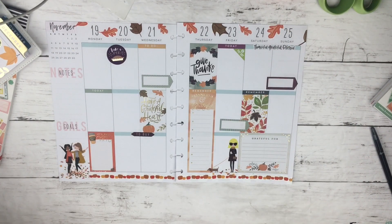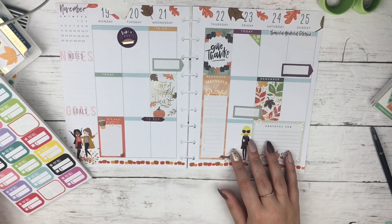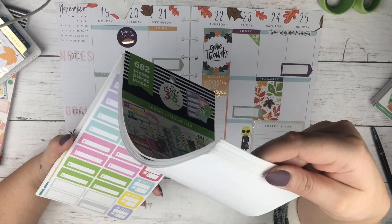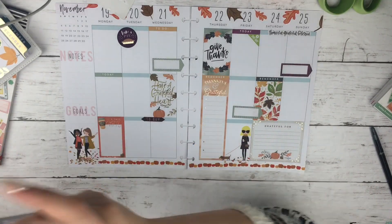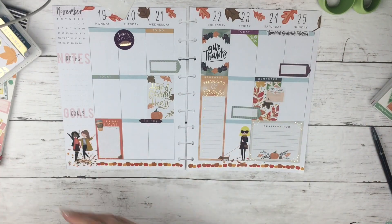Do you all remember when they had the Happy Planner stickers and they were that really thick, glossy paper? I am so glad that they went to this more matte, really thin paper that you can write on and peel off and you don't have to use a permanent marker. I use the Frixion Slim pens — they have a really fine tip and I really like them. They're also erasable, so that is great.